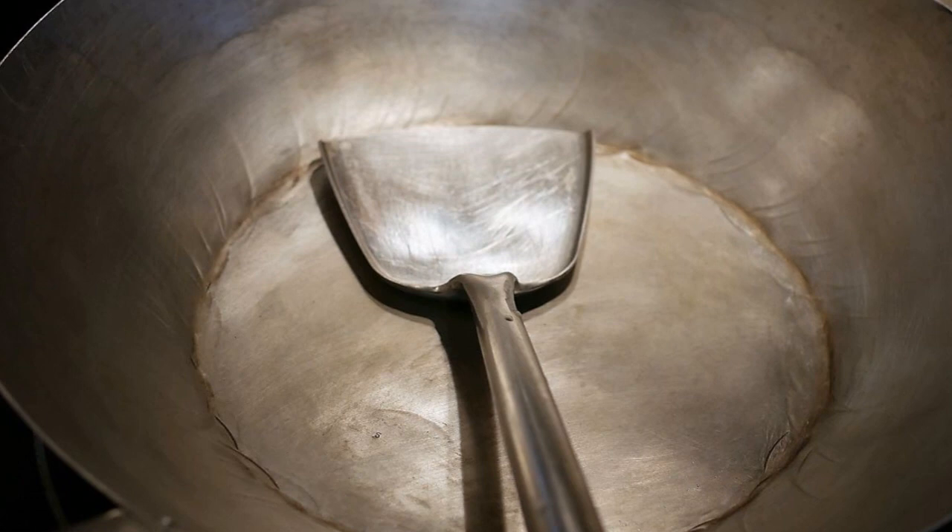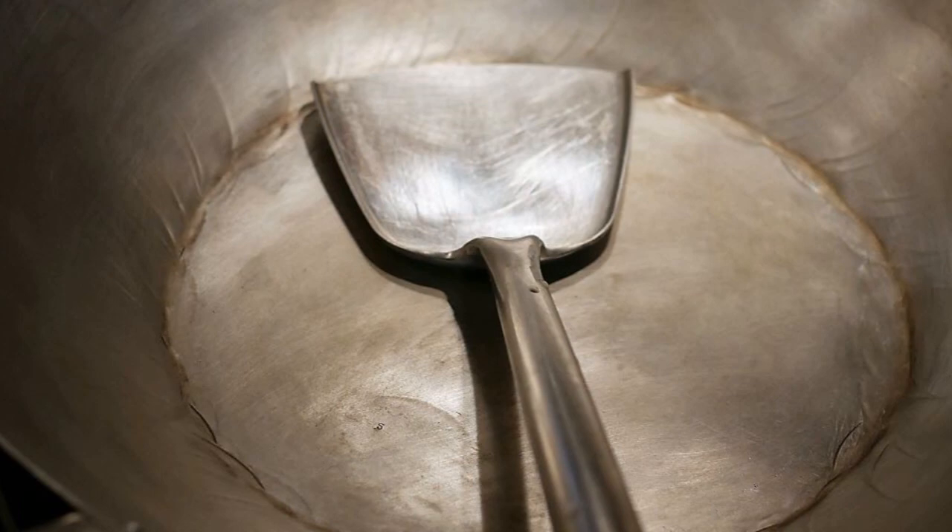In a previous video, I reviewed the 16-inch stainless steel wok spatula. This is the best wok spatula that I have ever used for stir-fry. Its blade is specifically designed for stir-fry and its stem is constructed in such a way that it can resist the force applied during the stir-fry process. The handle of the spatula is about the right length to keep the hands away from the heat of the stove.